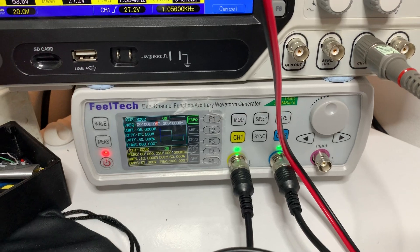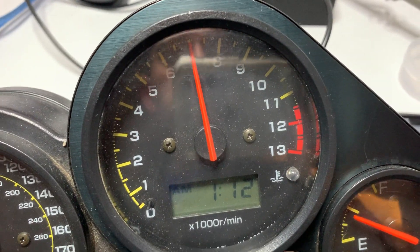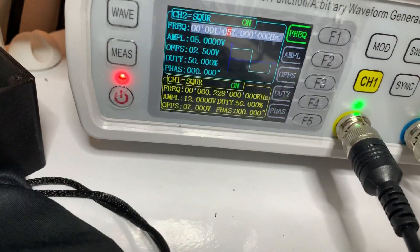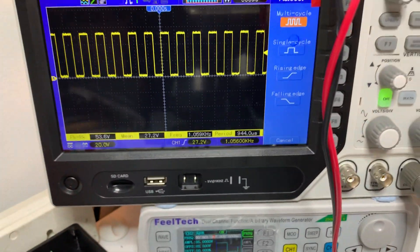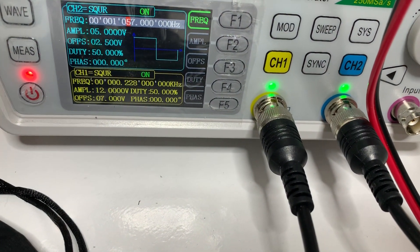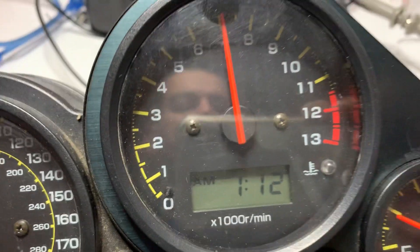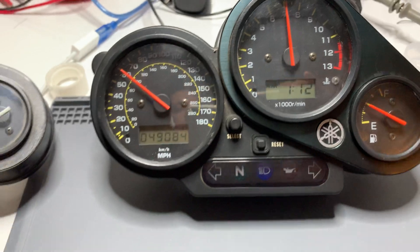I've also got a signal generator here which can simulate different signals to get the speed and rev counters to display different things. The interesting thing I'd like to share: in order to get the rev counter displaying 7000 RPM, I'm having to output a signal of 228 Hz, which is causing the RPM display to show 7000.